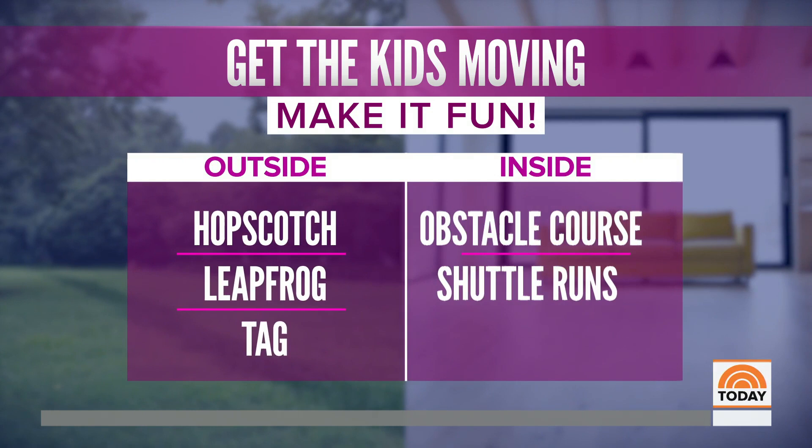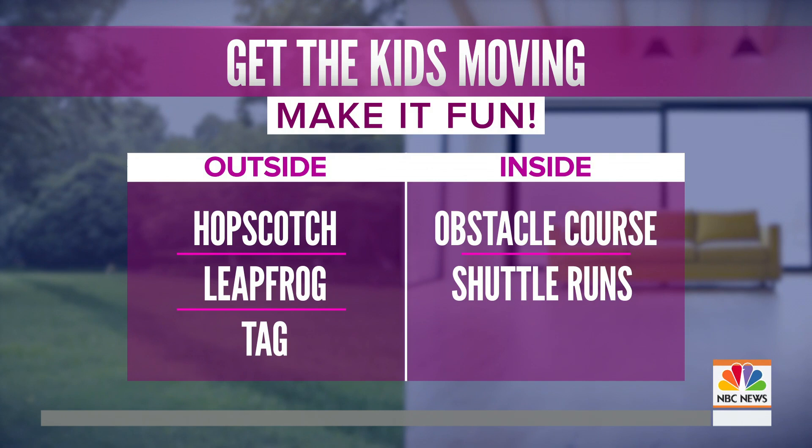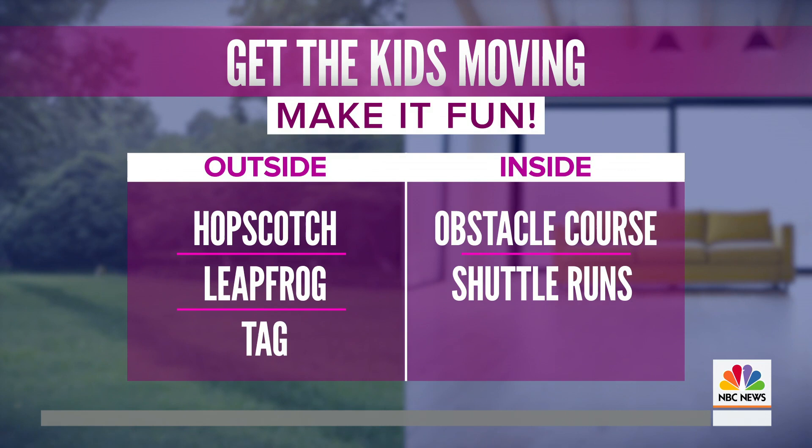The most important thing to do is get the kids moving. You're going to have to make it a game. You might be able to take them outside if you have a yard or a park — maybe get some hopscotch and leapfrog, play tag inside, maybe turn it into a little sibling rivalry, trick them into moving a little more, set up an indoor obstacle course, some shuttle runs. Because whether you're six or 60, you want to be worn out by the time your head hits the pillow.